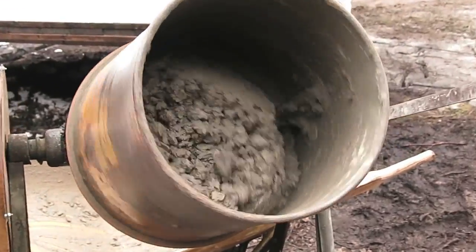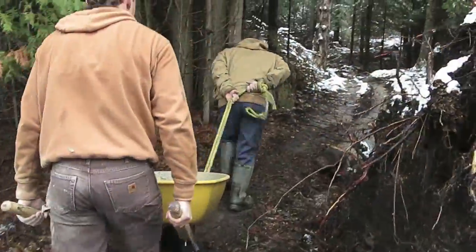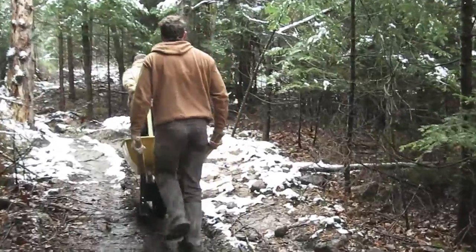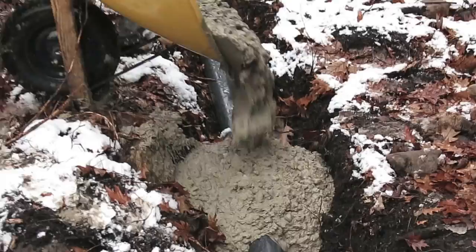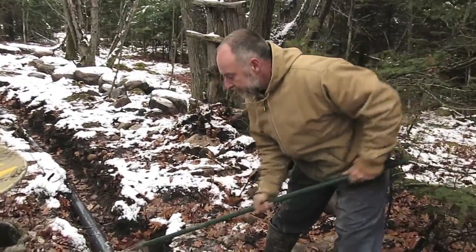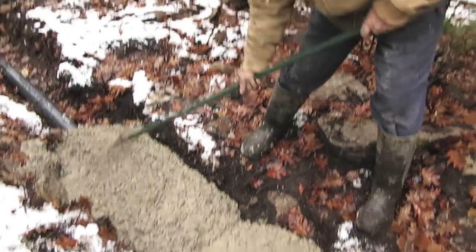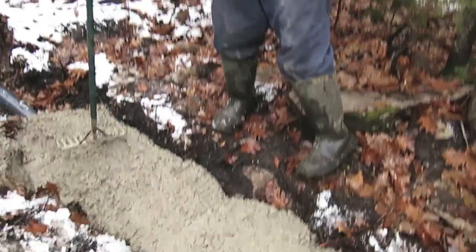Let's take a look at the mixing and the pouring. The concrete has got to be at least four inches above the top of the pipe — that's the code requirement. It's not quite deep enough over there yet, but I think we're okay to about here.